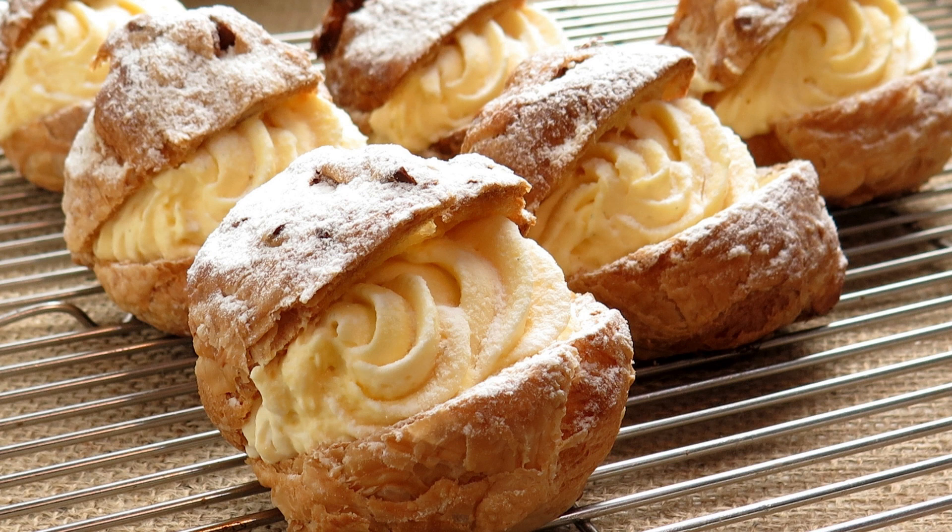For the cream filling: 1 cup heavy cream, 1/2 cup confectioner's sugar, 1 teaspoon vanilla extract, and 8 ounces cream cheese, softened.